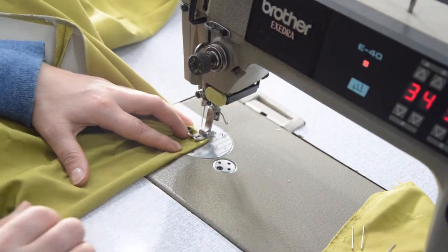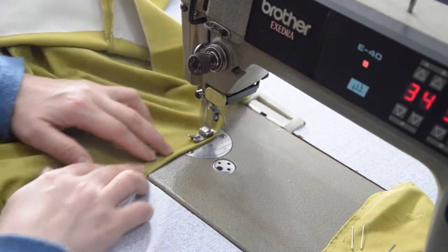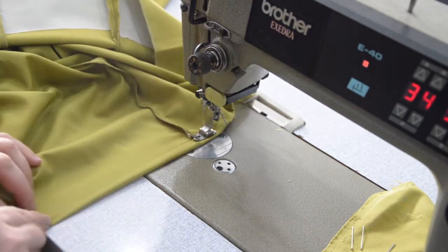Stitch the lining while folding it repeatedly.